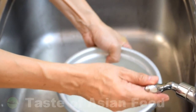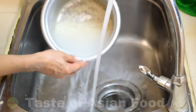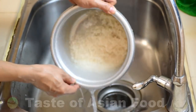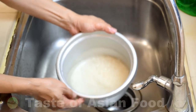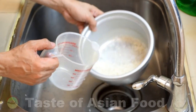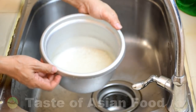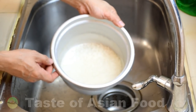Wash it a few times until the water runs clear, then drain away as much water as possible. For one cup of rice, add one and a half cups of water. That's the correct ratio of water and rice for this recipe.